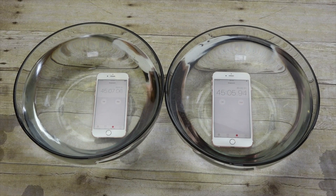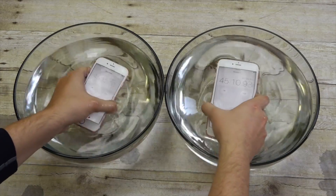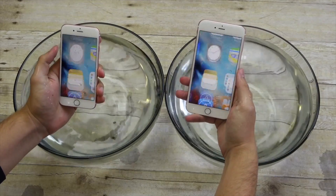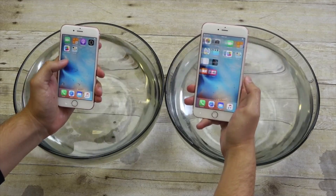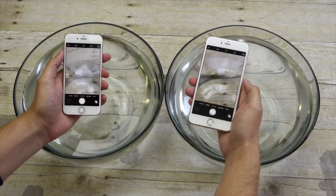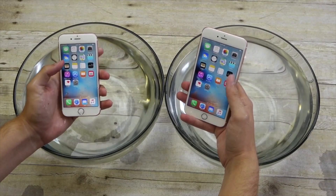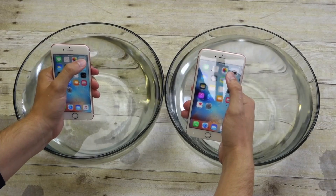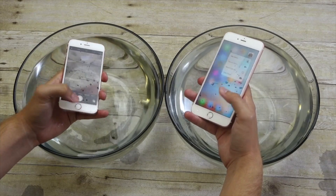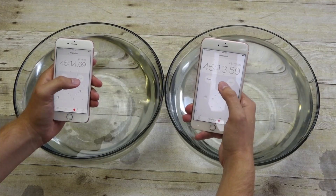Alright, so 45-minute checkup. Both phones — looks like they still have some functionality. Camera still working. Force touch still working. I'll throw them back in there.